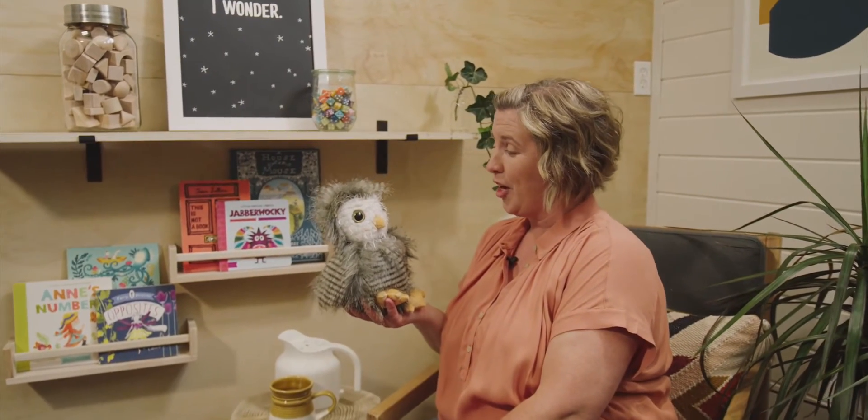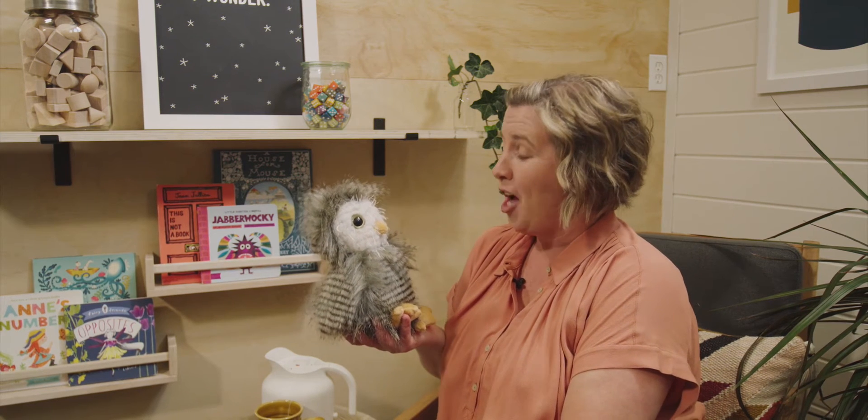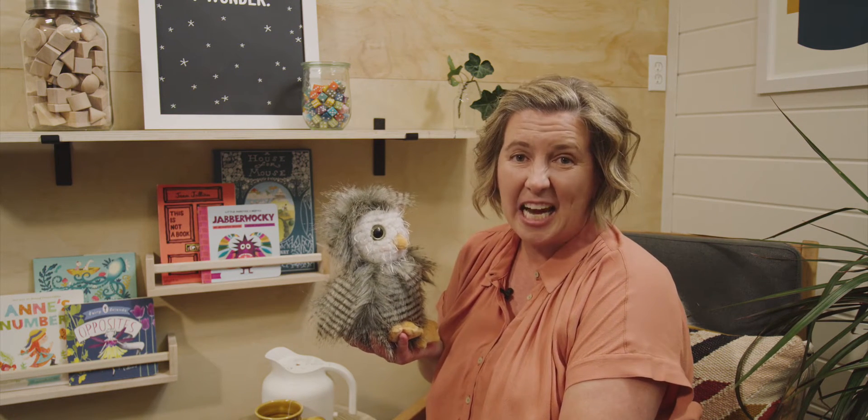Mr. Owl, it looks like our friends are here. Hi there and welcome back. I'm so excited you are here today. Mr. Owl, I cannot wait to get started. I am wondering about all of the colors around us and how some of the colors are the same but just a little bit different.